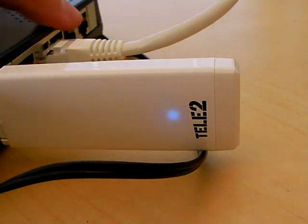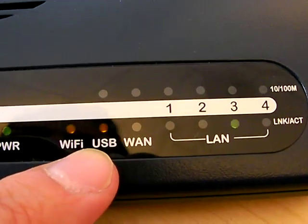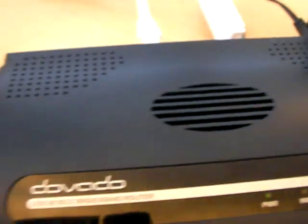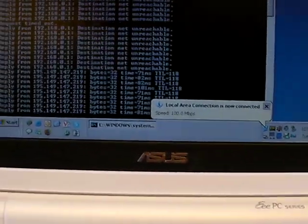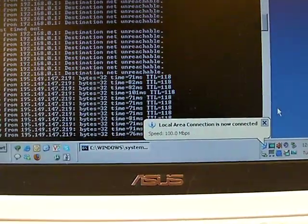And there we go — as you can see here in the front, the USB light also turned on, showing that it's connected to the 3G network. As you can see here, ping is being replied, showing an internet connection.